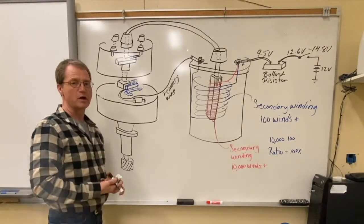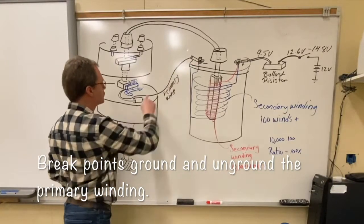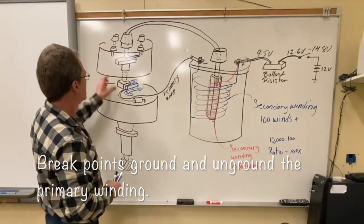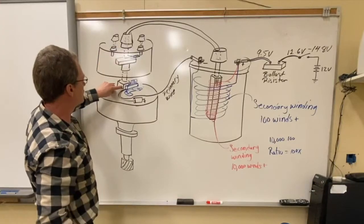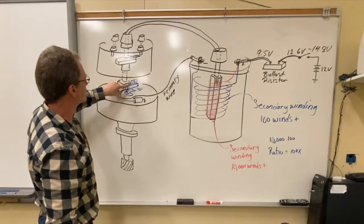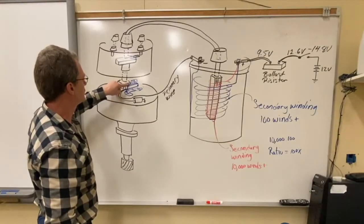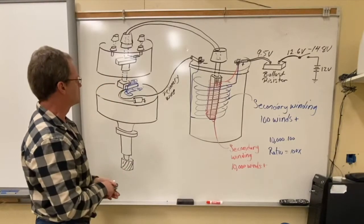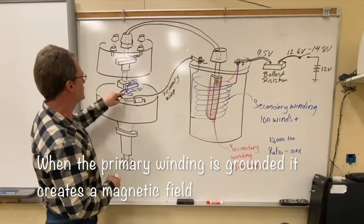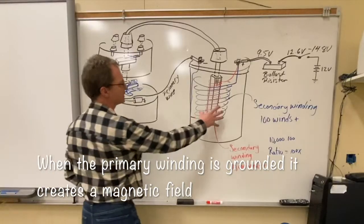The breaker points' main responsibility was to take that side of the coil and ground it. When the switch closed and when the distributor would rotate, the distributor cam — which had lobes on it — would open and close that little breaker point switch. A little rubbing block on there made it go open and close. When the switch was closed, it grounded that side of the circuit, completing the circuit and creating a magnetic field.